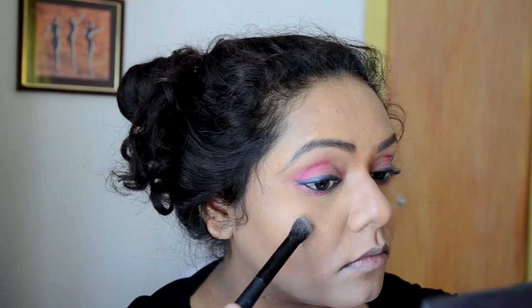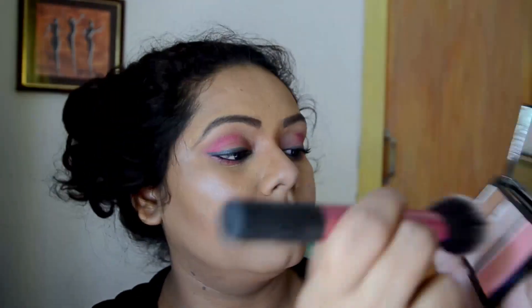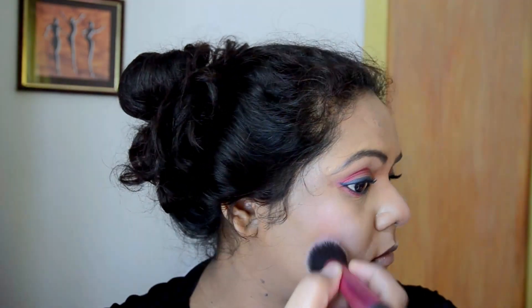Then I'm taking this highlighter and applying it on the highest points of my face. I love highlighters! I'm applying it on my cheekbones, the bridge of my nose, and the tip of my nose. Then I'm taking this pink blush and applying it on the apples of my cheeks — the blush goes in between the highlighter and the contour shade.